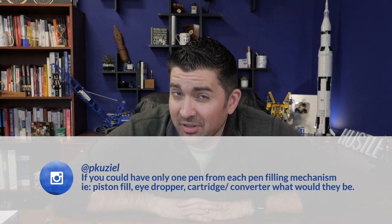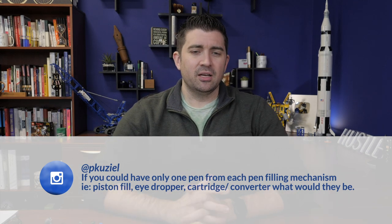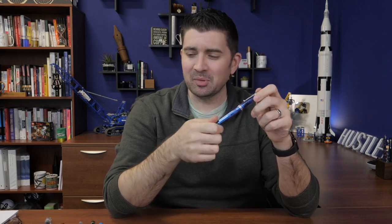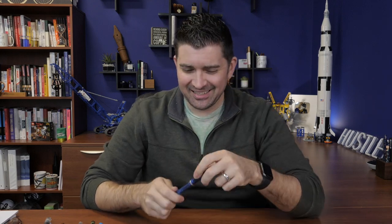If you could only have one pen from each filling mechanism — piston fill, eyedropper, cartridge converter, et cetera — what would they be? For cartridge converter, I love my Pilot Custom 74. John Lane from Pilot was here just a couple of days ago and told me that the blue Custom 74 is actually their most popular color in the US. We disproportionately sell more of the blue medium Custom 74s, probably because I've been talking about it for seven years. I love the CON-70 converter because it has bigger ink capacity. The Pilot Custom 74 was pretty easy for me to take that slot.